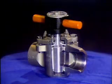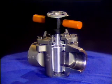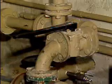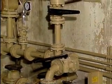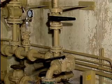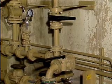A plug valve can go from fully open to fully closed with only a 90 degree, or one quarter turn of the handle. Also, the handle on a plug valve is usually aligned with the opening through the plug, so that the handle position indicates the valve position.